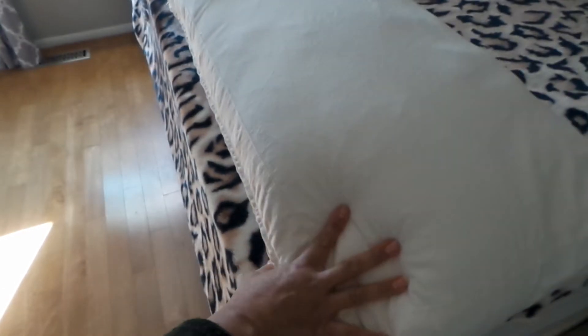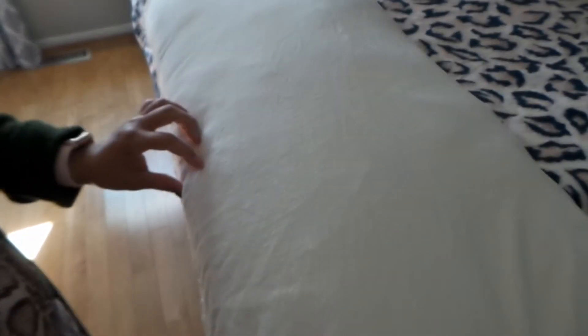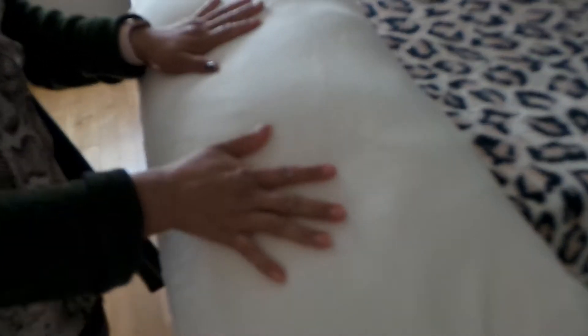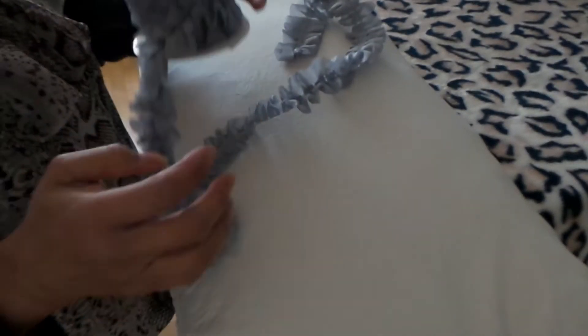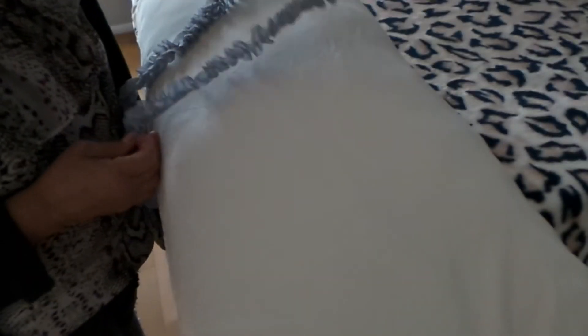Hello guys, today I'm going to show you how to refresh your throw pillows for your couch or any other purpose. This one is a plain cotton pillow with a zipper so you can take it off and clean it. Today I'm going to add something to it — this gray frills fabric — to add some decor on the pillow. It's not difficult to do.